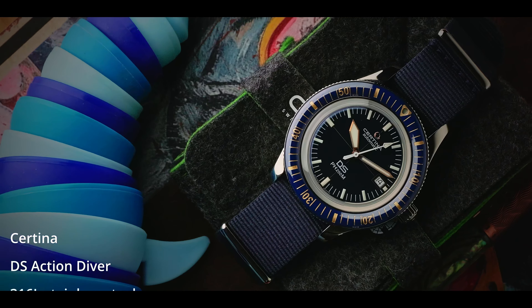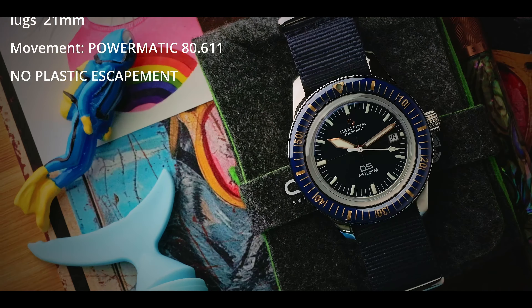This is the Certina PH200M diver. This is a really awesome and elegant vintage-inspired dive watch that really aims to pack a ton of value into an everyday automatic sports watch.